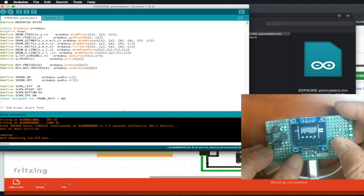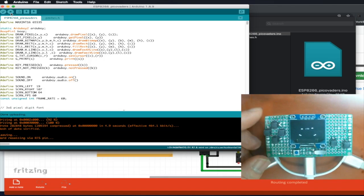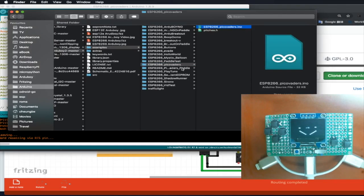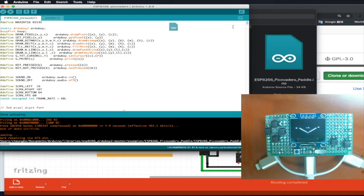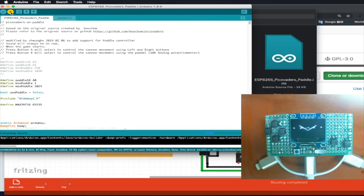You can press the reset button to start the game. For my Peco Raiders I have another version that works with a pedal. Let me download this one and open up the one with pedals. It's this one — the version with pedals.